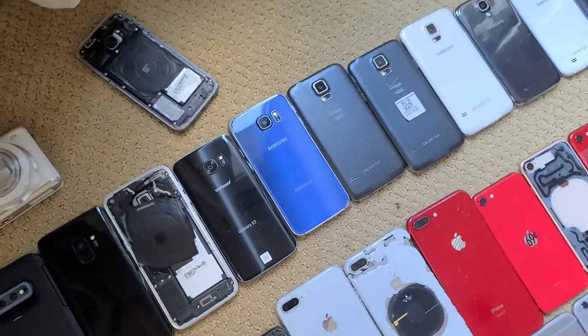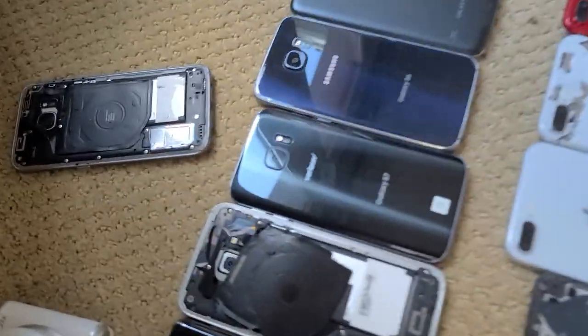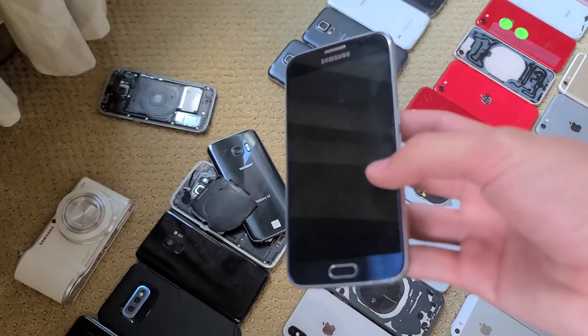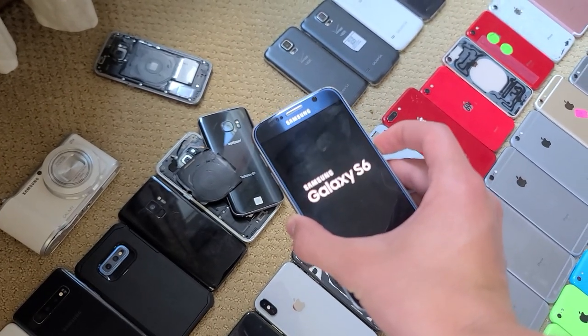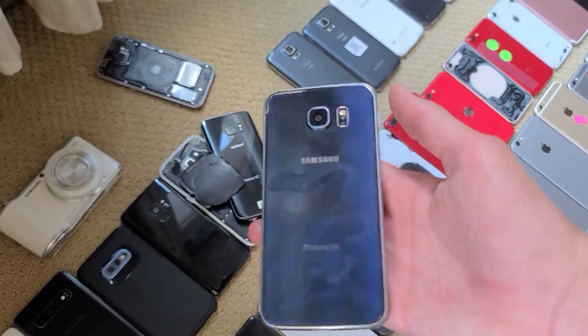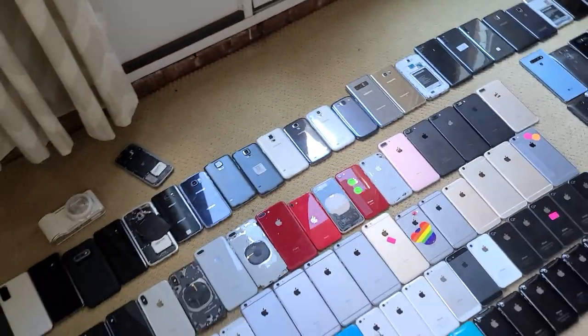Here we have this S6. I got it really cheap at a phone repair store — it had a bad screen, like completely AMOLED shot. Someone on a Discord server I'm in had a screen and traded it to me for free, and that screen ended up working completely fine. So this is my favorite color S6, and I ended up getting it for really cheap and it's fully working.